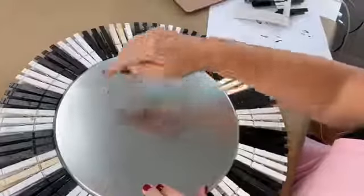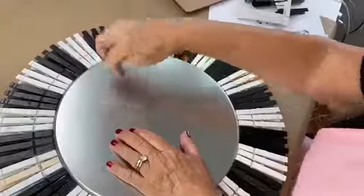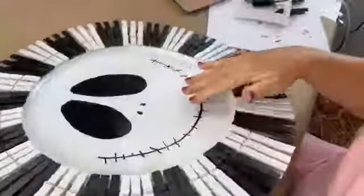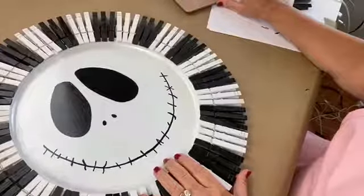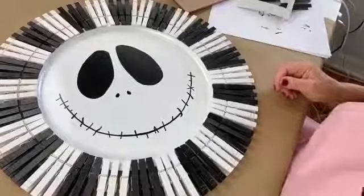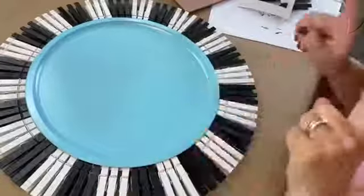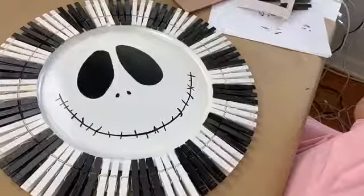How cute is this! Jack Skellington is all done. You just turn him over, use a pipe cleaner to make a little loop and hot glue it on, or put a command hook there and use a little rope, wire, or chenille stem to hang him up. This is just a decorative piece — it is not made for eating on, it's made to hang on your wall. Do you think I should try and make a Sally?